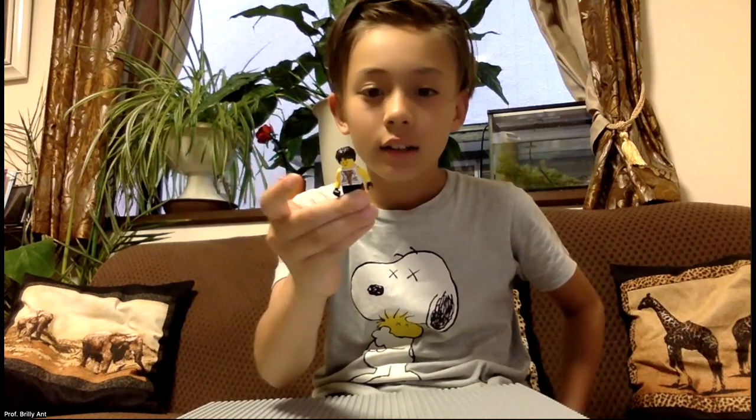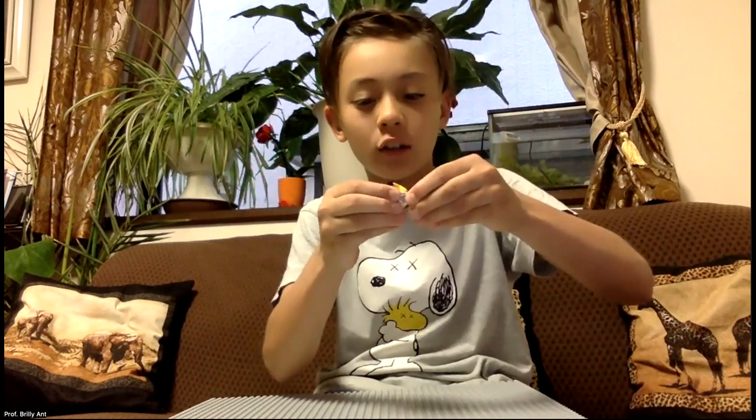Hey guys, it's me, Professor Brilliant. Today is another LEGO video. I'm also known as Brick Builder, and for a bonus fact I made a LEGO meme. Since I'm Professor Brilliant, I must look like a professor, so I have these dark blue trousers and this professor torso, because it's in my name — Professor Brilliant.